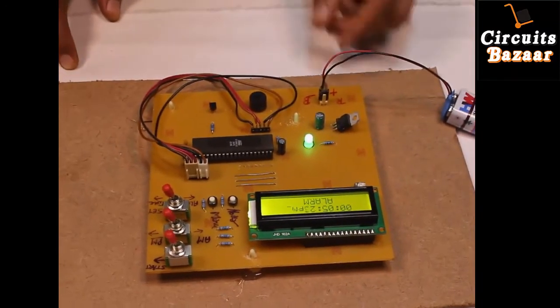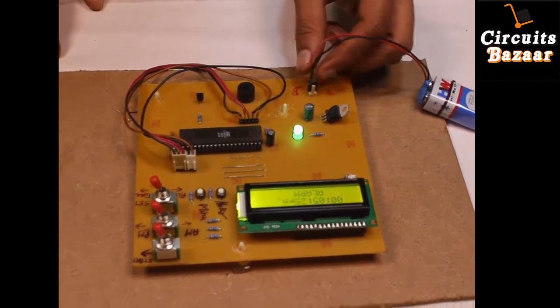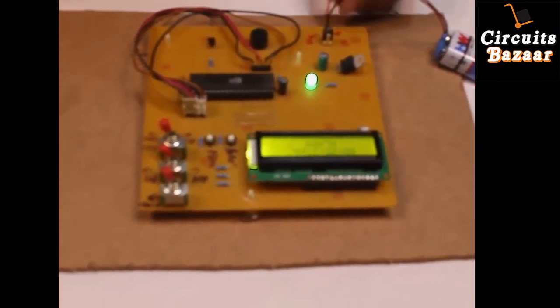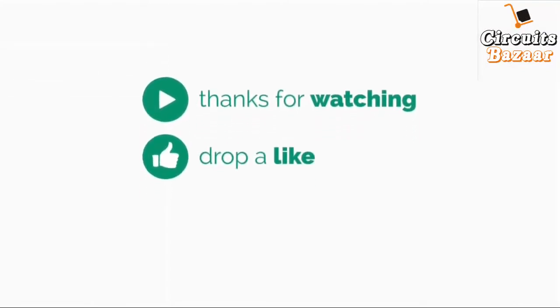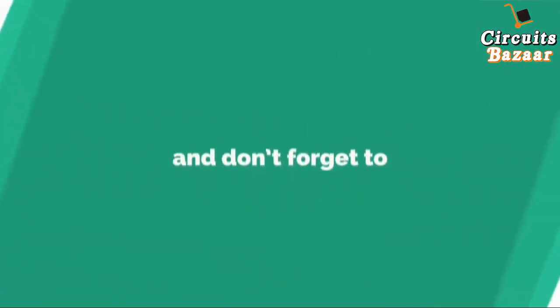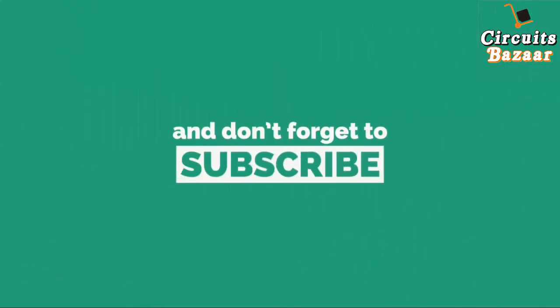The circuit diagram of the project is given in the description below — if you need it, you can get the circuit diagram from the description.